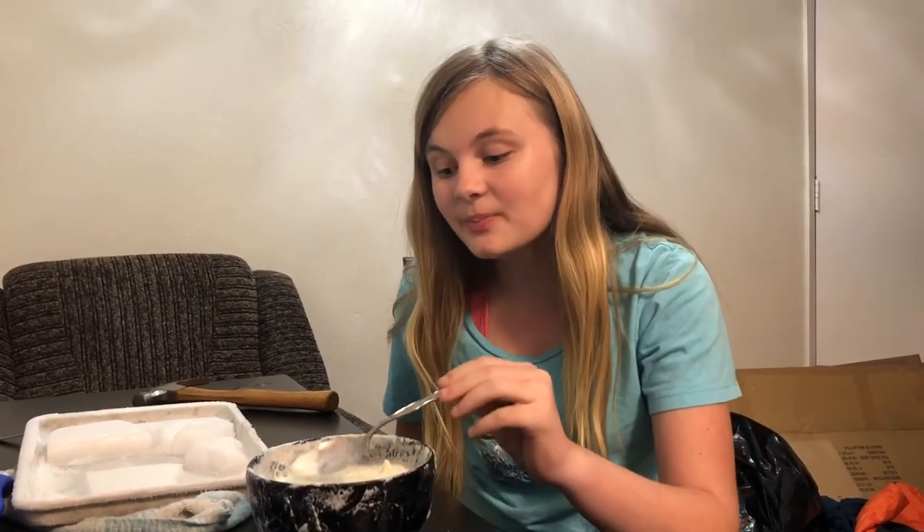Thank you guys so much for watching this video. It was super fun and it tastes really good. If you are going to try this, make sure you have an adult on hand and make sure that you are wearing protective gloves when you are touching the dry ice. But thank you guys so much for watching. See you guys next time. Bye!